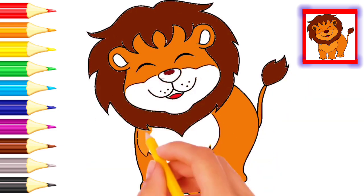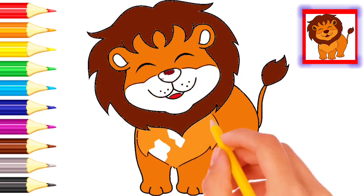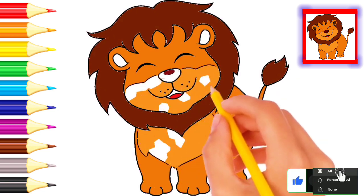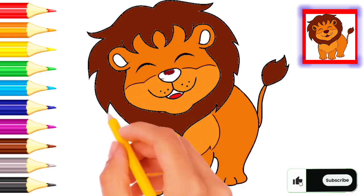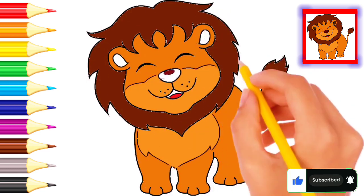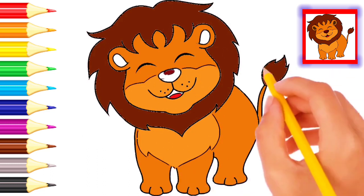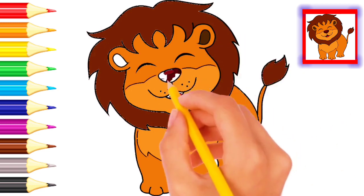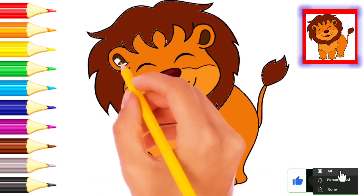Wow, brown color lion — very beautiful lion! Beautiful lion, wonderful lion. Dark brown color, dark brown color lion.